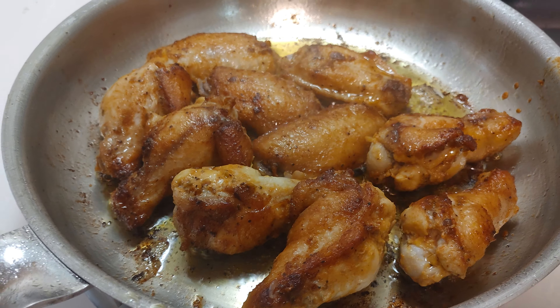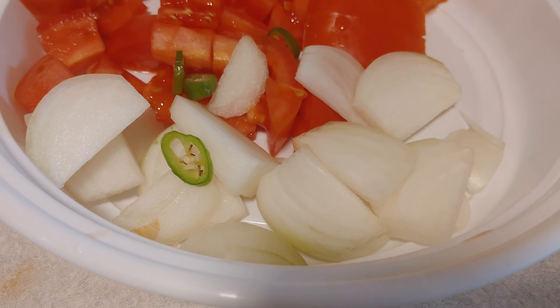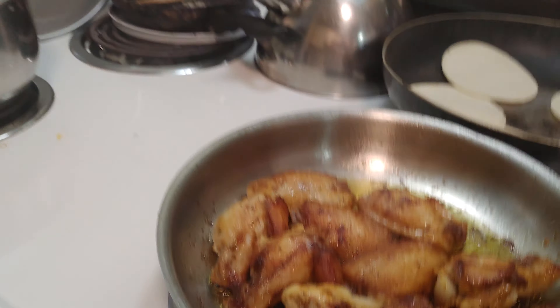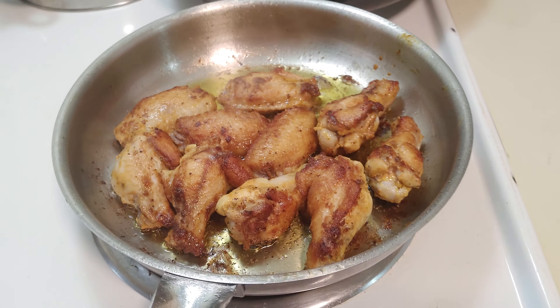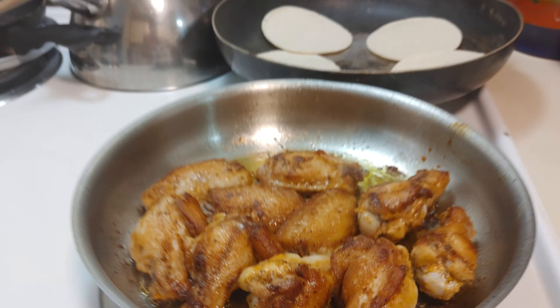I'll show you what I have here too. This is what we're going to put in when they're already fried — the tomato will be fresh, and the onions. Julio's Kitchen Vancouver is what it is.